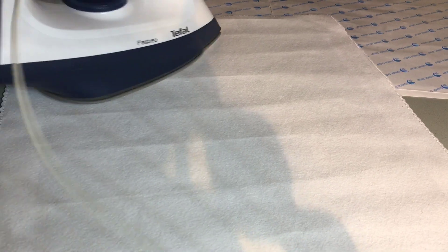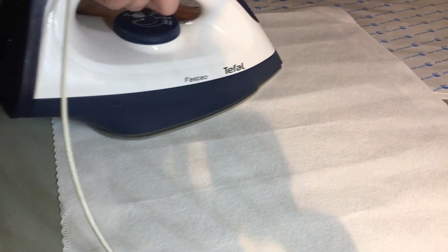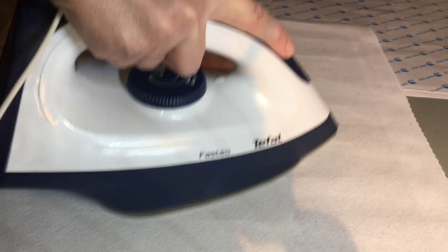It's nice and easy to iron out. And I don't think these creases are going to be noticeable when you just finish this.